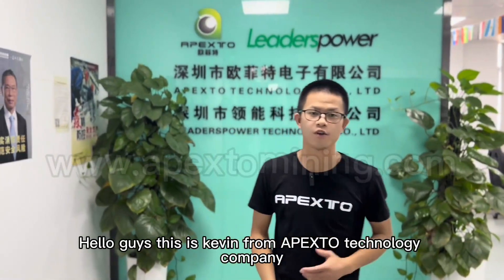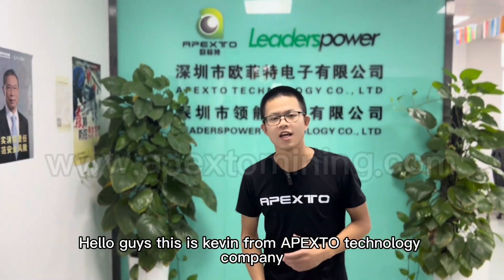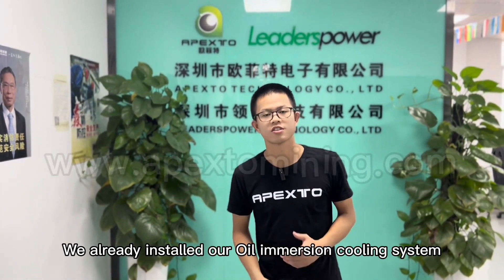Hello guys, this is Kevin from Apex 2 Technology Company. We already installed our oil immersion cooling system.